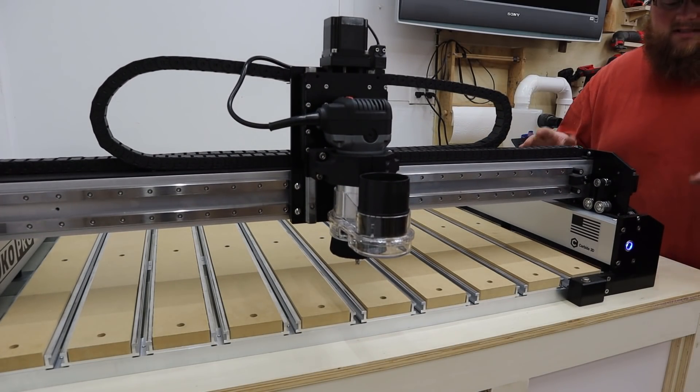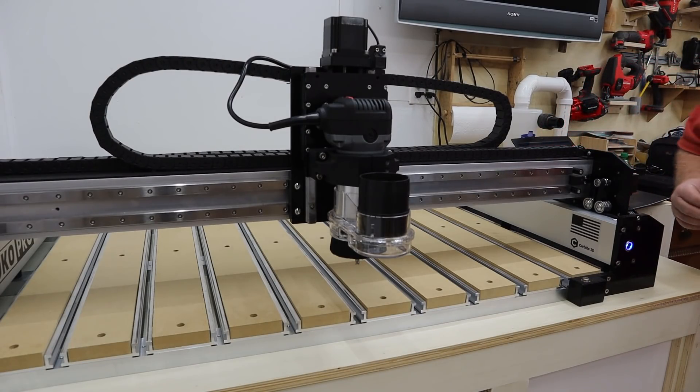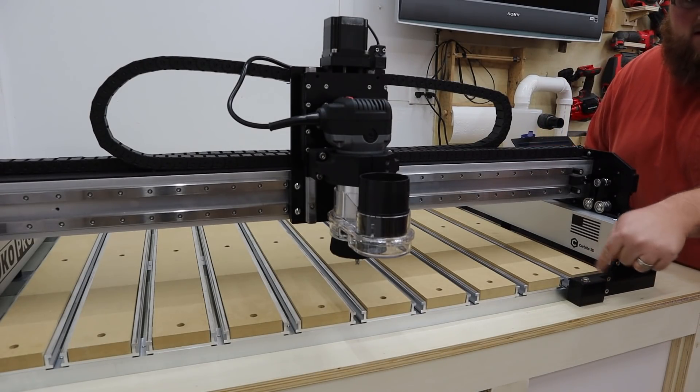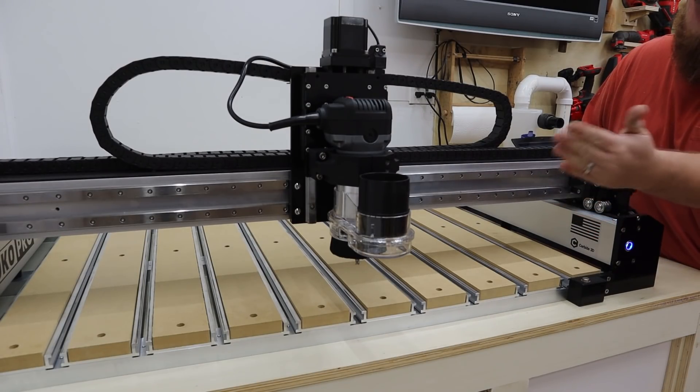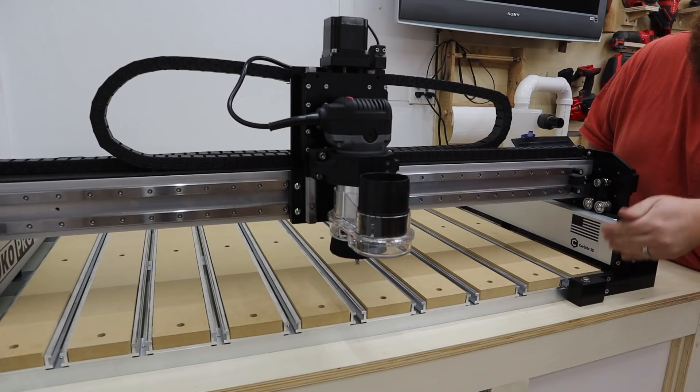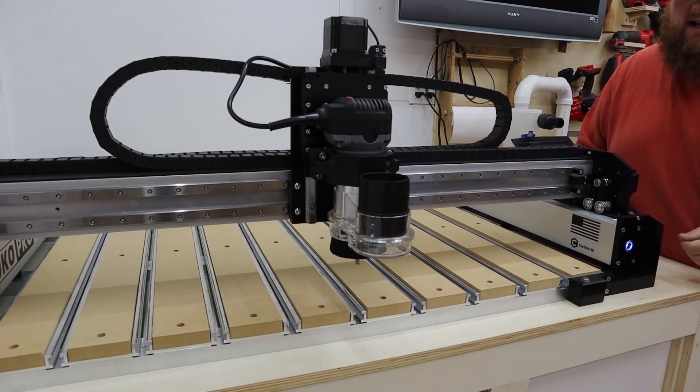It's gone through its homing sequence. The next thing Carbide Motion is prompting me to do, since I have the bit setter enabled, is to load the tool — which is already in there, a quarter-inch end mill. It's going to bring it over, set the bit, and take it back.